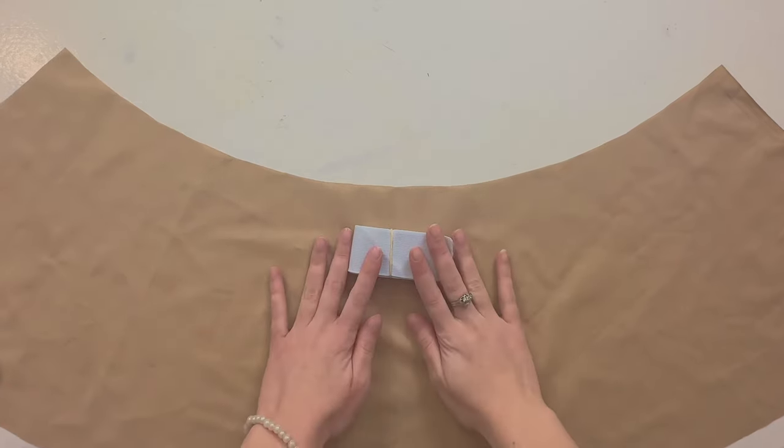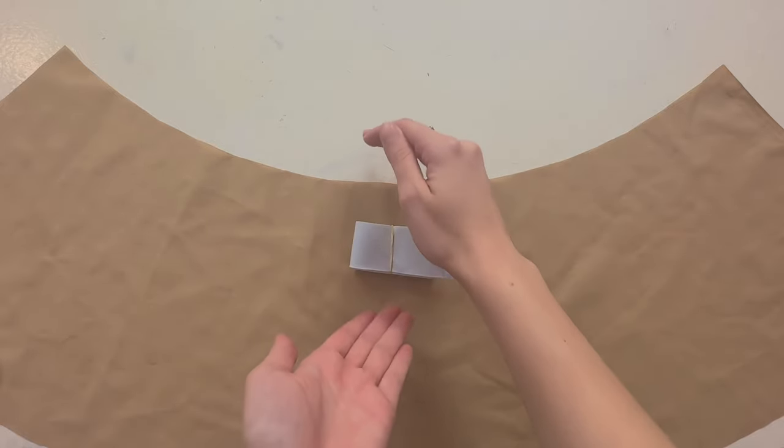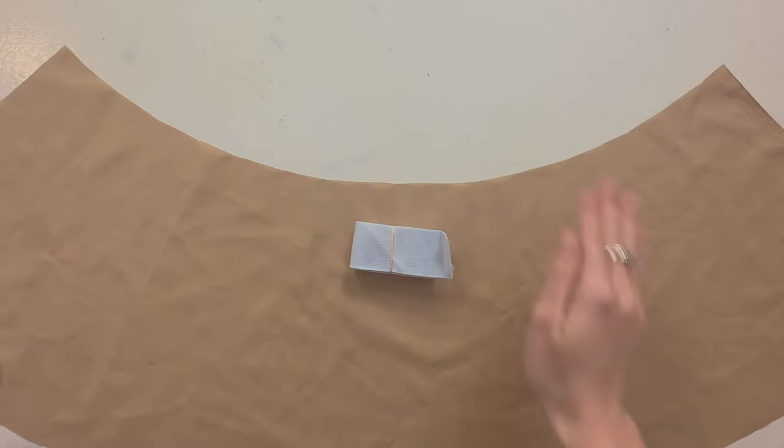That all totals up to four and a quarter inches, so your waistband needs to be four and a quarter inches wide, and the length of your waist. For me that's 27 inches, but we're going to add a bit more to leave a tail at the end — some excess fabric to give room for mistakes and errors. So let's cut that out.